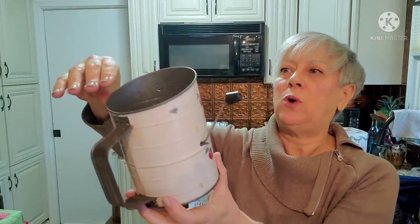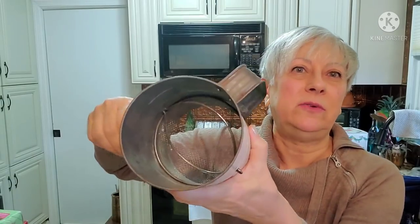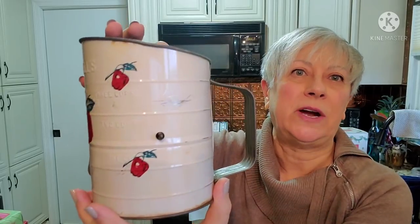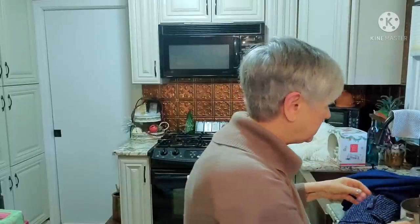So it's a Bromwell's sifter. I'm trying to see if there's any rust in it - I don't see any rust, I do see discoloration. It's possible you could still use this; it has a wooden handle on it. But I just thought it was very, very pretty - it has a couple of scratches but would also make a really pretty decor piece. I think everything else I'm going to show you now is Christmas related. It was just crazy.